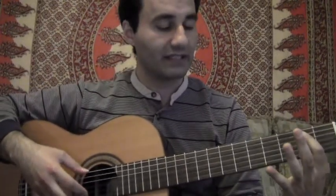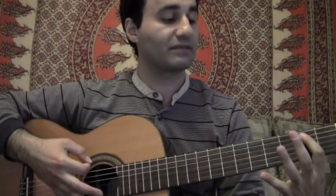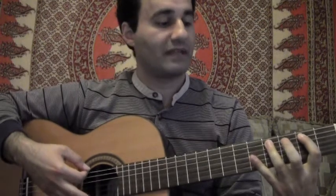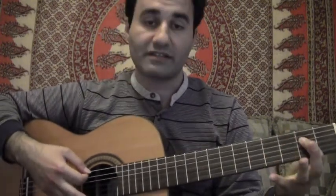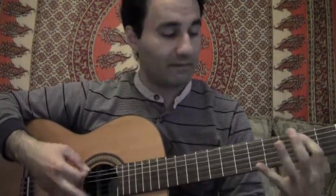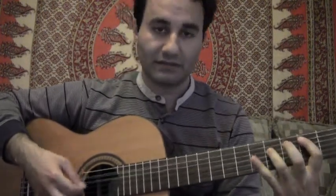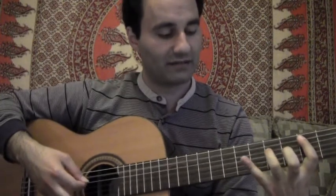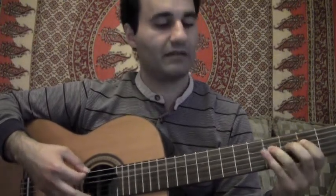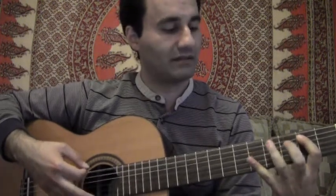Starting in the key of E, we're going to hit the I chord and I'll count with you all the bars: one, two, three, four — then to the IV chord: five, six — back to the I chord: seven, eight — to the V chord: nine — to the IV chord: ten — and then back to the I chord for eleven and twelve.